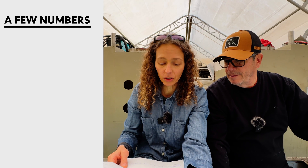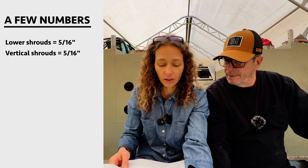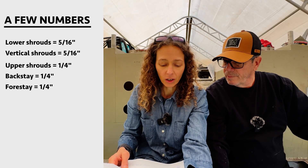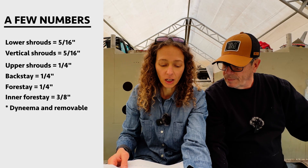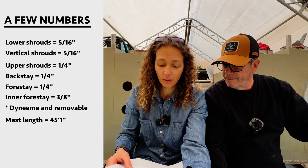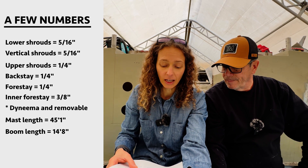Some of you really like numbers. Our lower and vertical shrouds are going to be 5/16 of an inch. All the other shrouds — forestay, backstay — are going to be a quarter inch. The inner forestay is going to be a Dyneema cable, approximately 3/8 of an inch. The total mast length is 45 feet, one inch, and the boom length is 14 feet, eight inches.